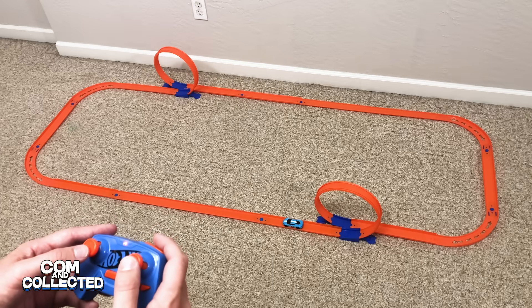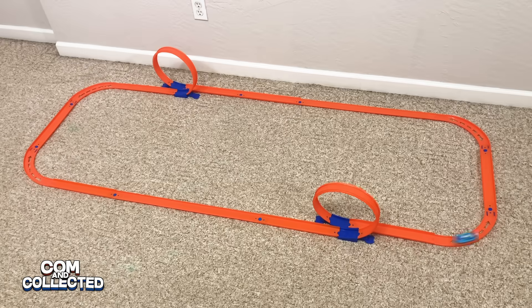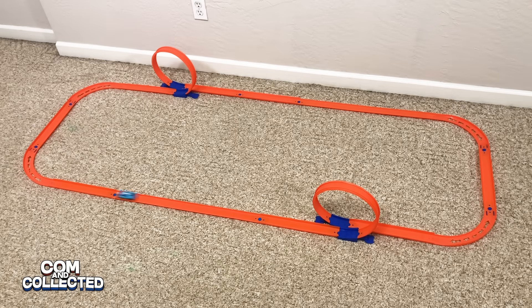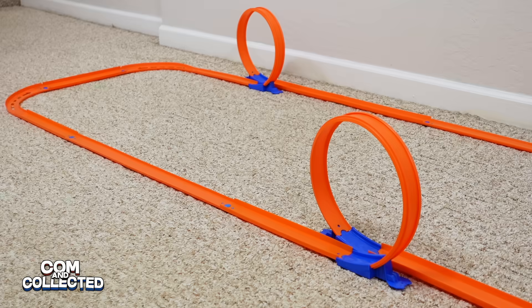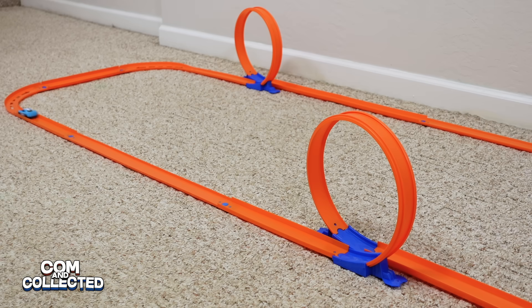Let's make our layout a little bit more difficult by adding two loops. Even though we want to go a little bit faster to make it through the loop, we still need to be careful not to go too fast through those corners. If I keep going clockwise, I can build a little speed right before I hit the loop, but then have plenty of time to slow down before the next corner. If I add the boost right as I'm hitting the loop, that should take care of it.